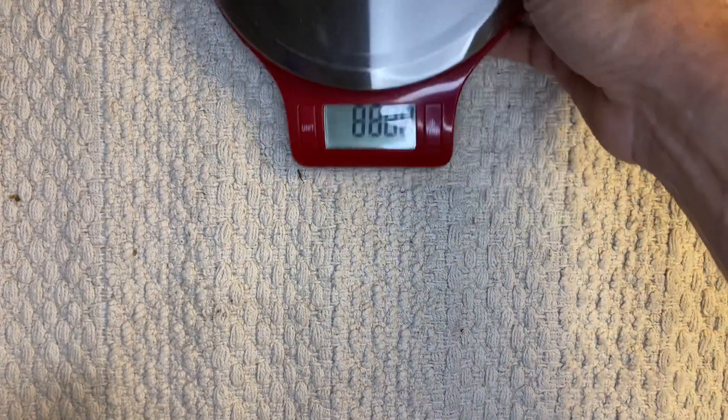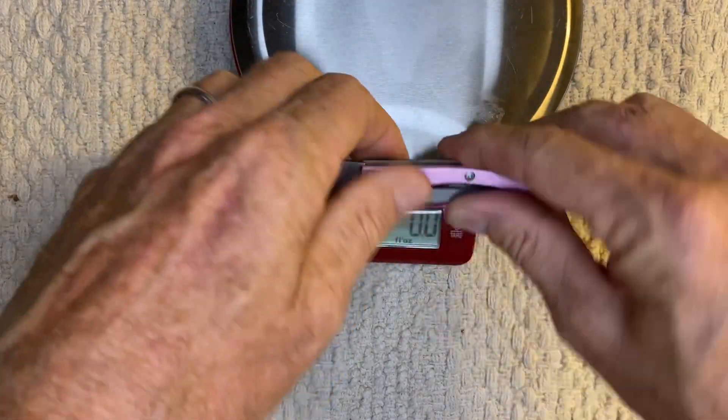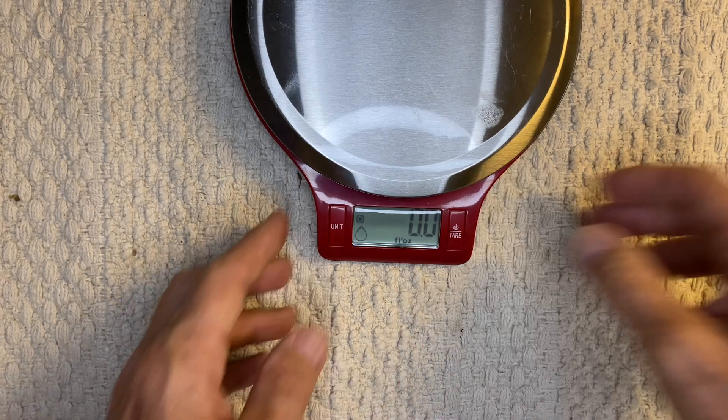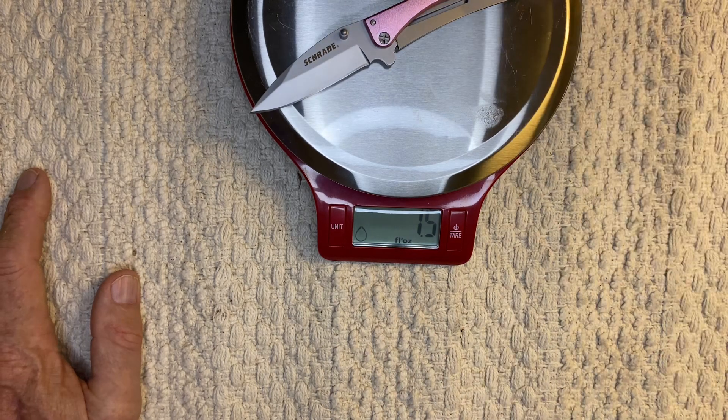Let's see how much she weighs here. Coming in at 1.5 ounces. I've seen it advertised higher, like 1.92 ounces — I don't know where they're getting all that other weight from, but I get 1.5.